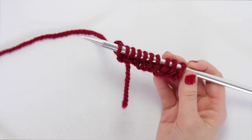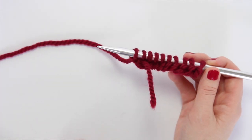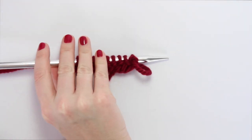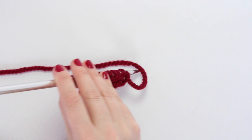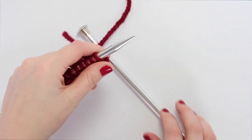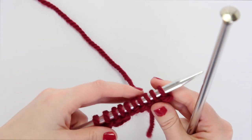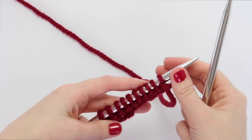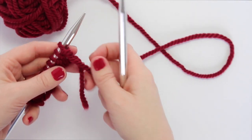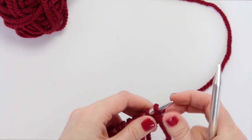Watch out when you go to start your next row — don't knit with your cast-on tail over here. You always need to be working from the ball of yarn. When you get to the end of the row, flip your needle over kind of like you're turning a book page backwards, pick it up with your left hand so all those loops are on your left needle in your non-dominant hand, and you're ready to go again.